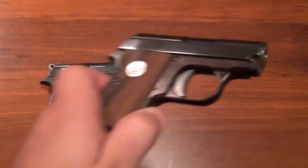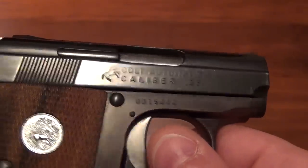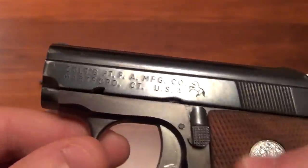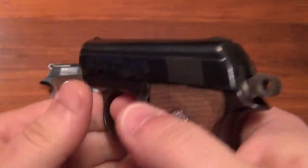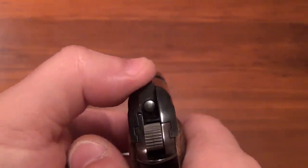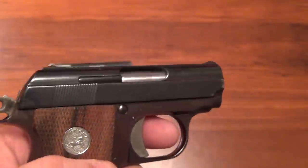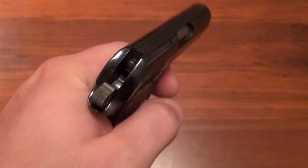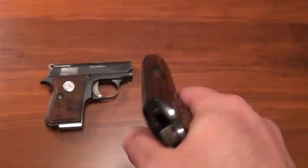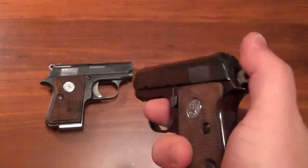On the right is the Colt Junior in .25 ACP — it just says 'Colt Automatic, Caliber 25.' Same basic functioning: safety, slide lock, and the same type of hammer. This one is unloaded as well. The sights look to be a little bit more rounded than the .22 caliber. This one's a later model — I think 1971 or 1972 is when this one was made. It's a fun little gun. It fits so well in the hand — it's basically an extension of your hand. It's a lot of fun to shoot.